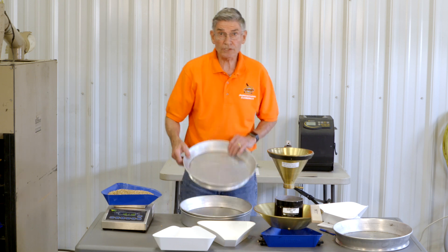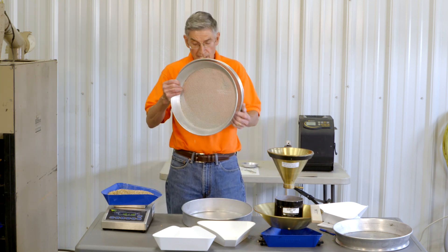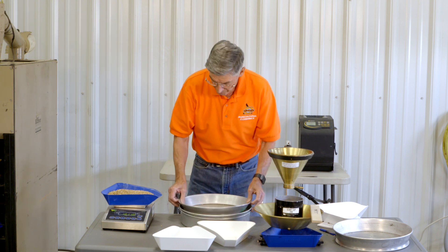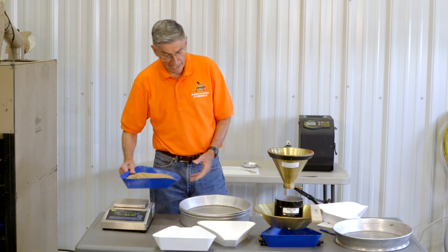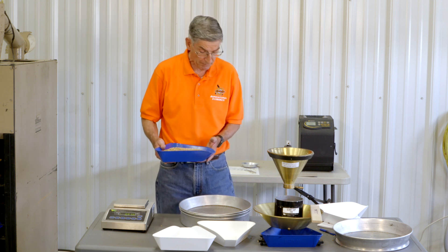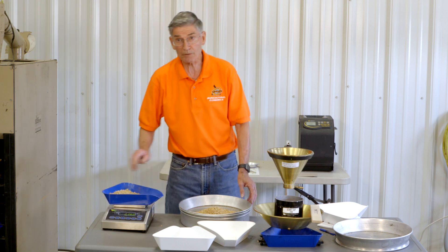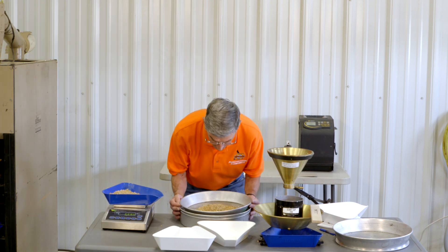I want to use a 12-sixty-fourths embedded over a 5-sixty-fourths round hole sieve to remove the dockage. I want to do about half the sample at a time — this is relatively clean wheat. If it had more dockage, I would probably do a third of the sample at a time.